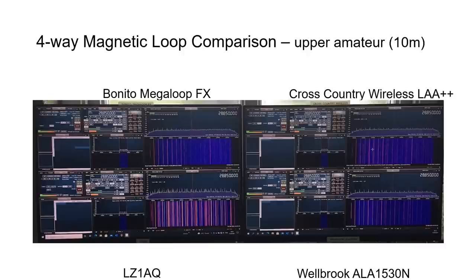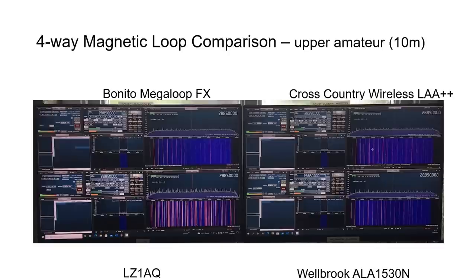The 10 meter band was experiencing heavy interference at the time of measurements, making it very difficult to form conclusions, though the LZ1AQ was clearly picking up more interference. A CW amateur transmission was found at 28.050 MHz and received by all four loops — the Morse code was audible behind it on each. The Bonito provided the weakest reception by about 2 dB, but all four loops could receive the signal.